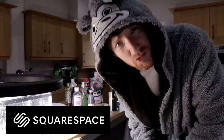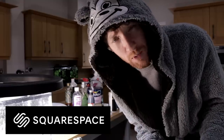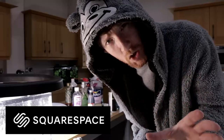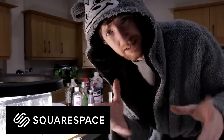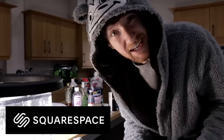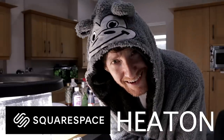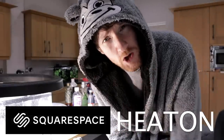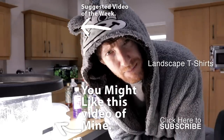Thank you to Squarespace for sponsoring this video. If you're at home and want to build a website to showcase your photography, give Squarespace a go — if you don't know anything about HTML or coding, you just drag and drop with templates; it's very straightforward, idiot-proof. Go to squarespace.com/heaton for a free trial and use the code HEATON for 10% off your first purchase. Stay safe everybody — bye!